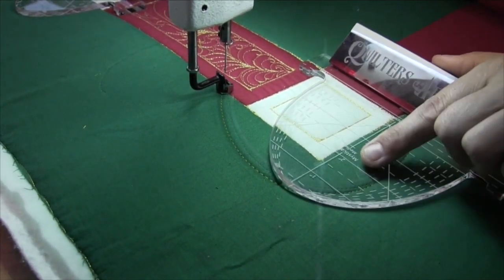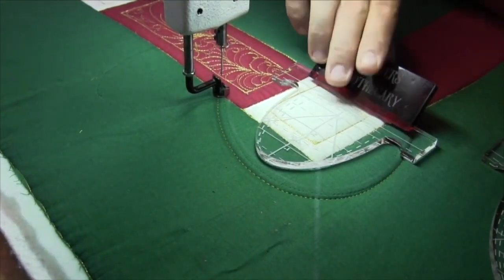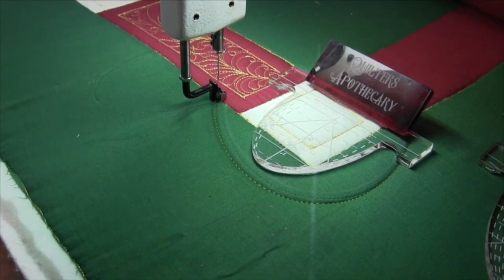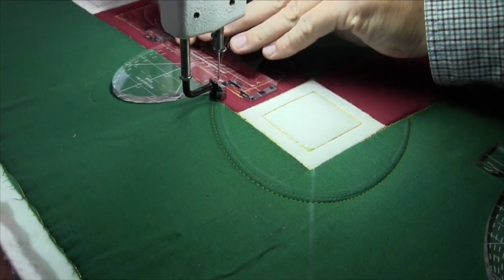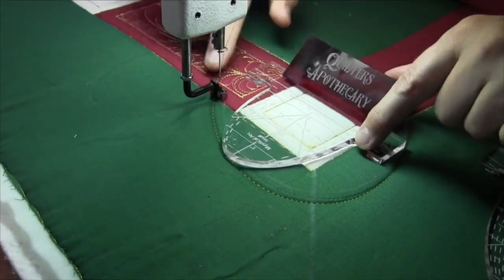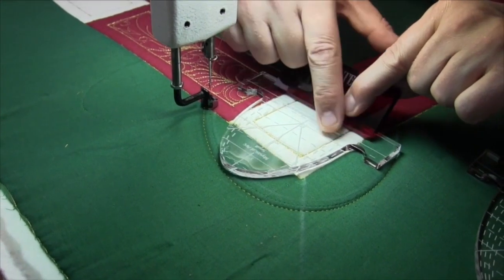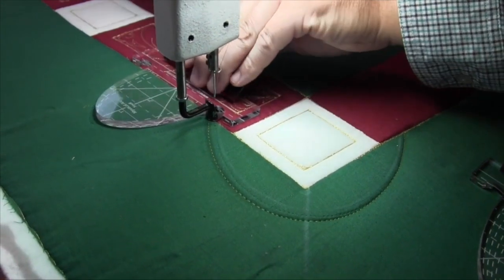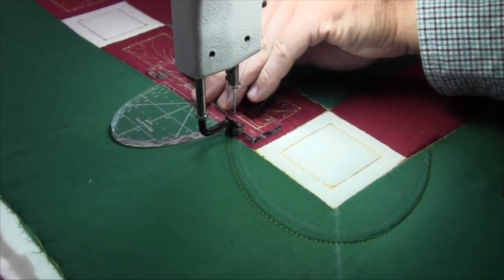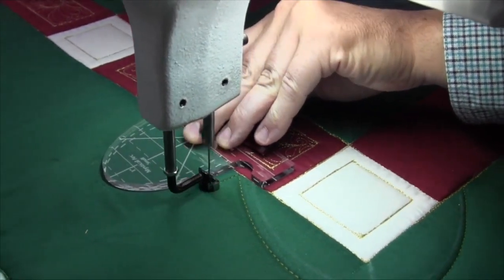With this particular design I'm going to bounce back and forth between the medium arc and the small one, just to get a bit more of a designer look to this border. I'm going to slide this up — when I slide it up into my foot I'm going to line up this three-inch line right on the seam between the border so it's perfect all the way across. I've got that registration line lined up and I'm going to start.